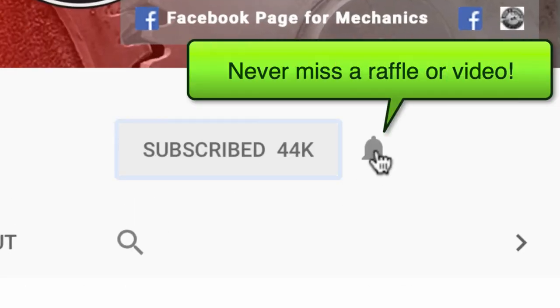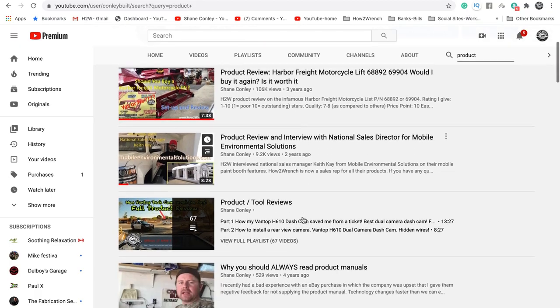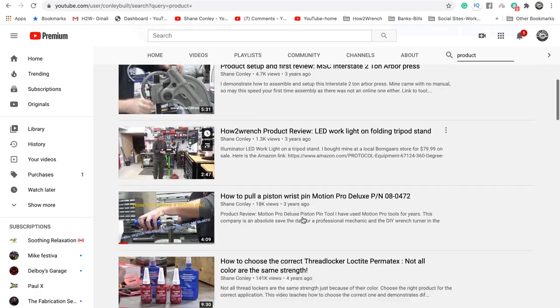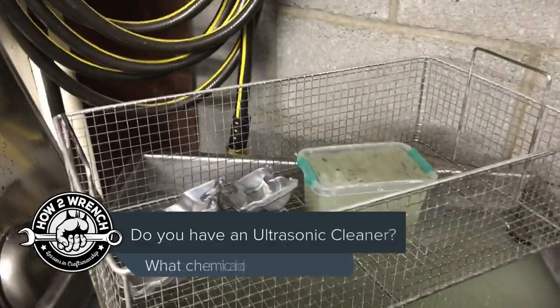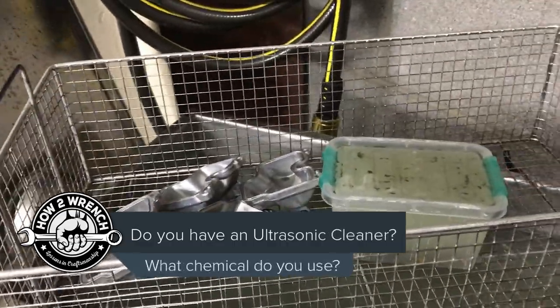If you hit that subscribe button and that notification bell, you're gonna be missing out on videos, free prizes, and raffles we have coming up. Hey friends, I wanted to throw out a little challenge question on ultrasonic cleaners.